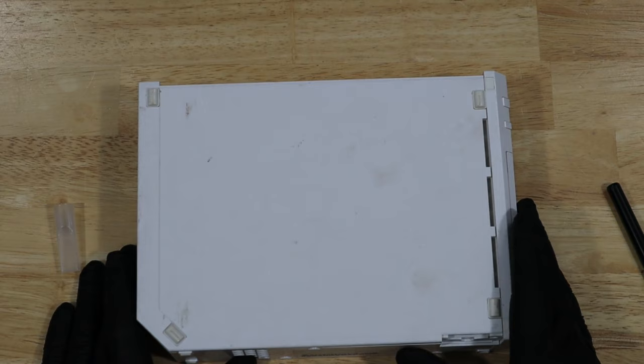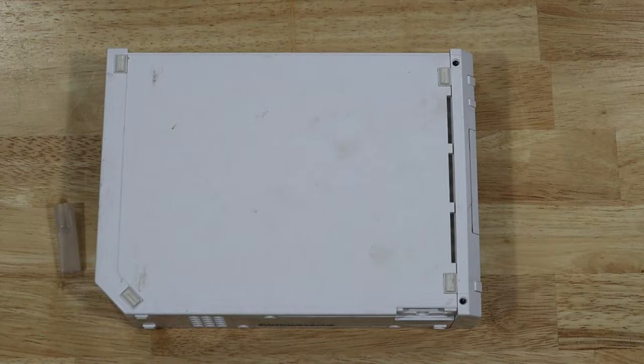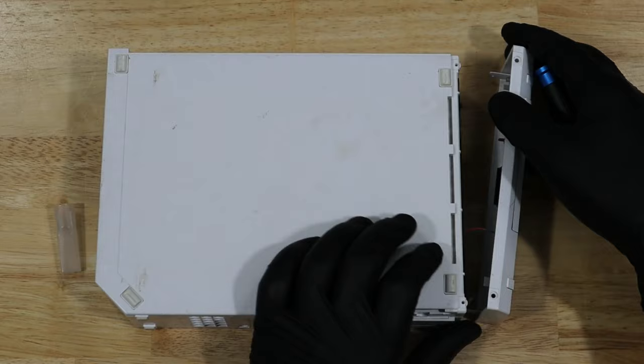Turned on its side, there are two more screws hidden underneath stickers. With those removed, we can take off the faceplate and disconnect our LED cable.